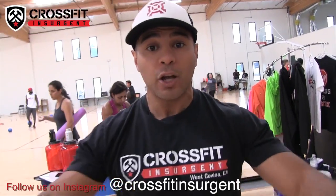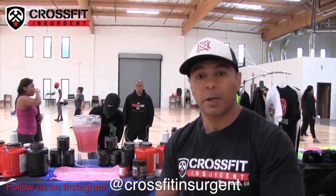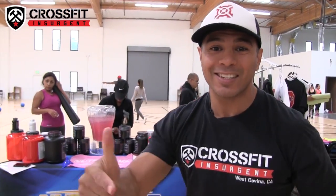Don't forget CrossFit Insurgent, NutriShop West Covina. Check out our Facebook page, YouTube channel, CrossFit Insurgent. See you there.